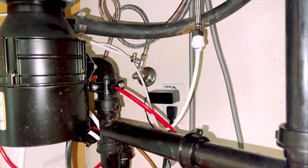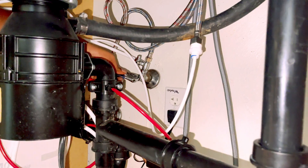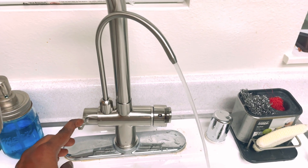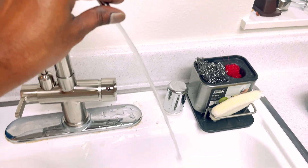Turn on the valves and check for leaks. Plug in the power supply and flush the system. Flush for about 20 minutes before use.